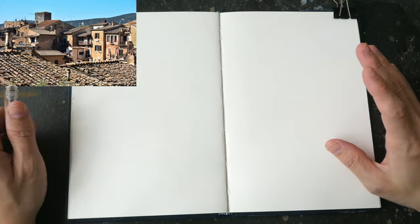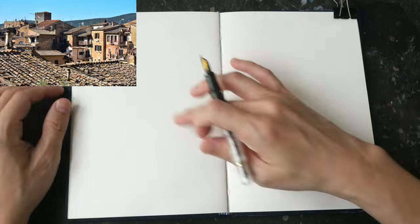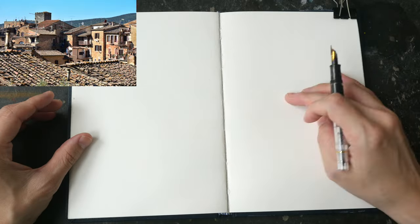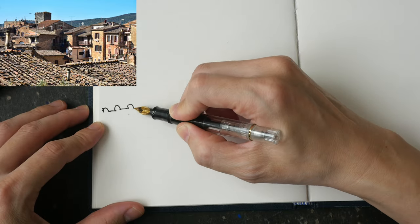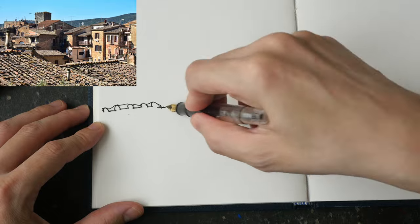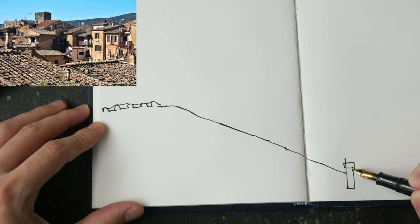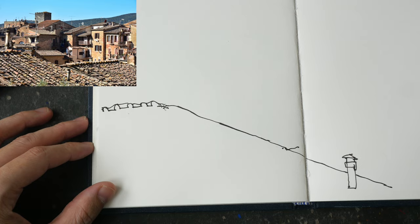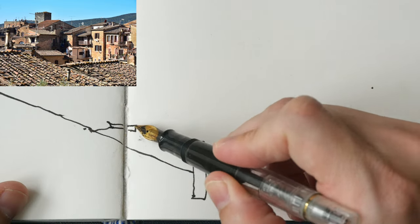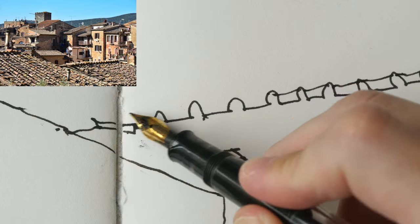If you want to watch the full-length tutorial, consider supporting me on Patreon. This scene is quite detailed and there are many elements I'm going to draw directly with ink. But if you are not confident with using ink directly on paper, you can always use a pencil to mark out the composition or mark out the important elements first.